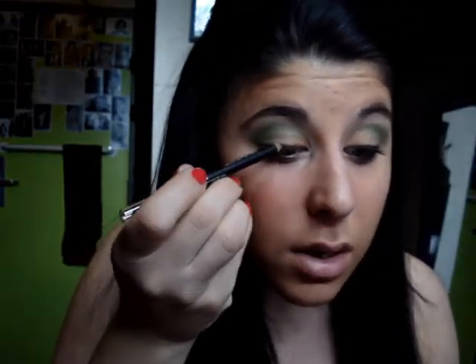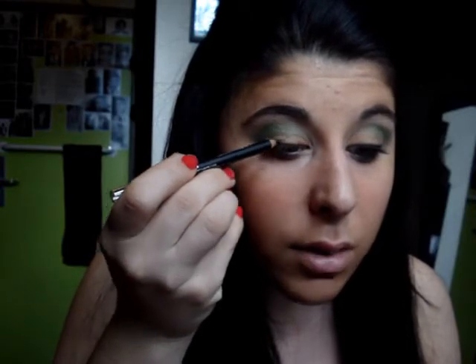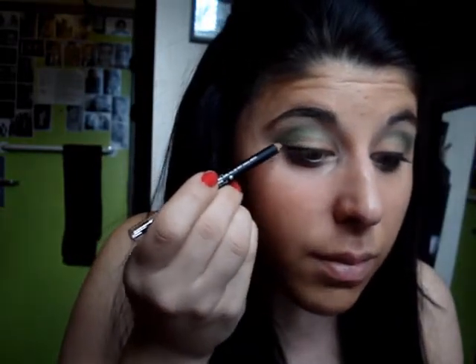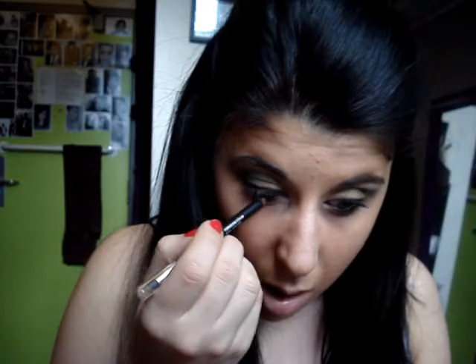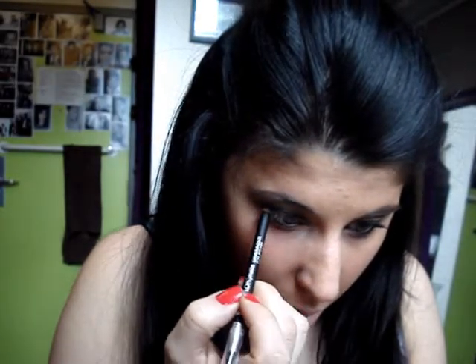Now I'm going to use my new Revlon Matte Eyeliner in Black Truffle 01 — which is such a cute name. I'm just going to line my upper lash line, but I'm going to focus a thicker line on my outer corner to give the illusion of a fuller lash. I'm also going to take this right into my waterline.